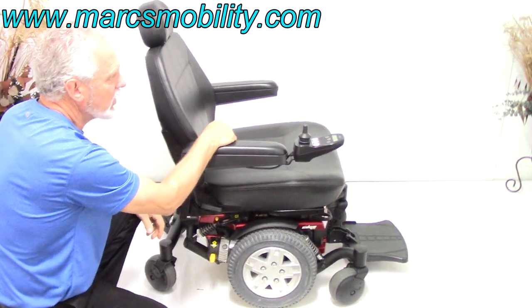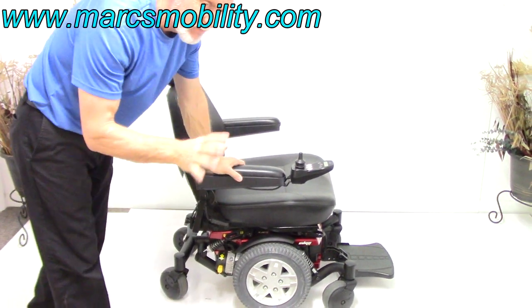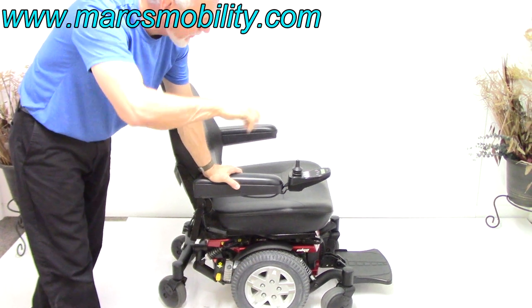Turn the power back on. You have a motor for each wheel, so remember — do both sides. If you don't, you're going to be doing it in circles.